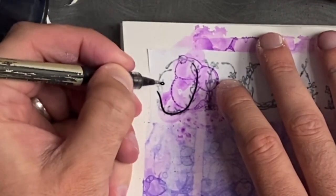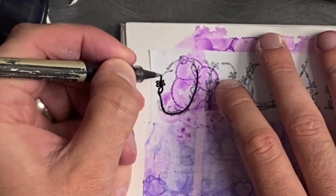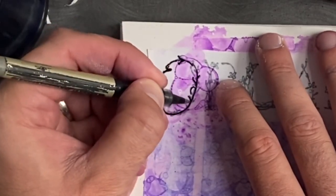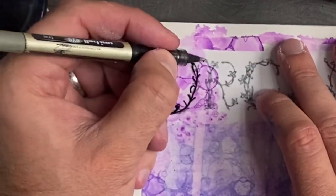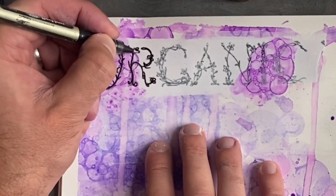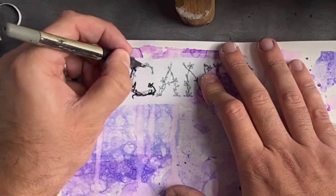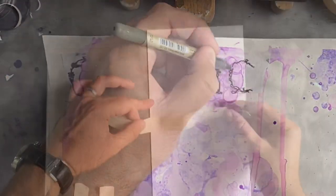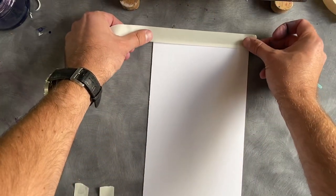Coming back to the title — now it's dried, I've put some more bubbles over the top to try to incorporate it a little more. Then I draw over it using a fine liner, so it now looks like my own writing even though it's actually just a photocopy. It's a bit of a trick that might help you if you're struggling.